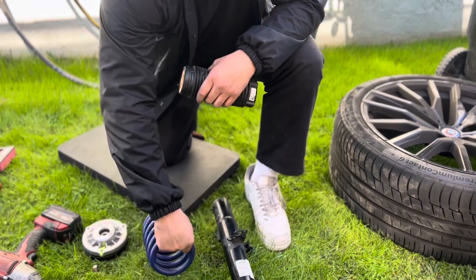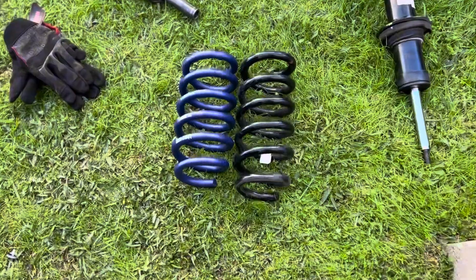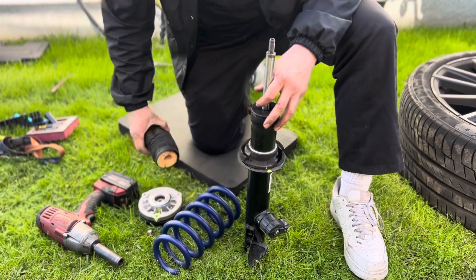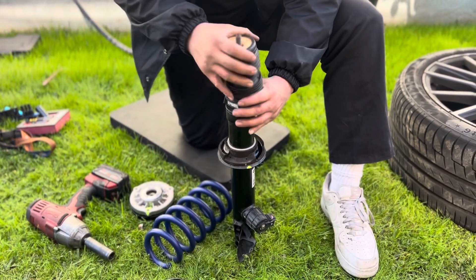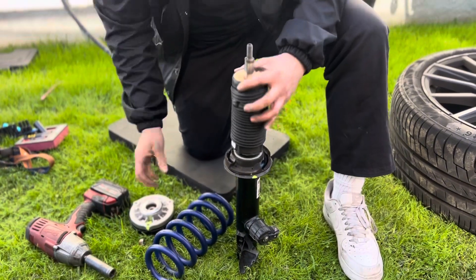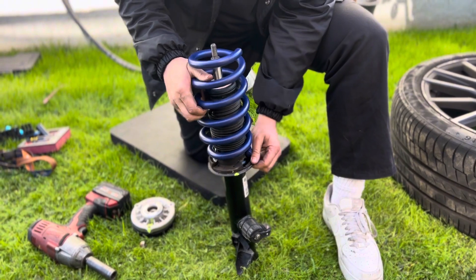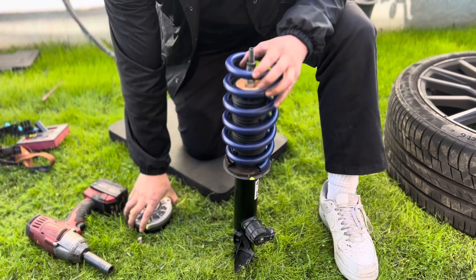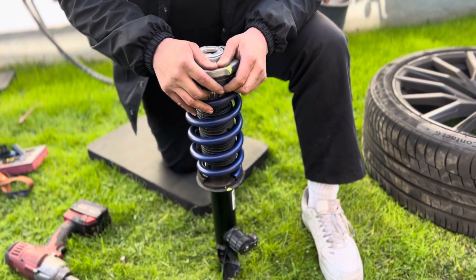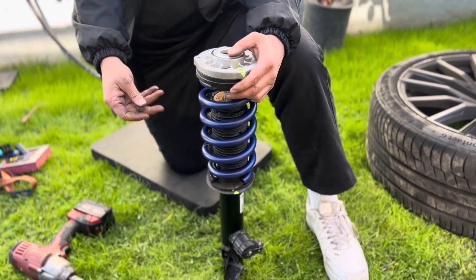So we'll do a little comparison — say about an inch shorter, inch and a half. That's the lowering spring. Wait, put this on first — the rubber dust boot. Then you put the lowering spring, line it up, now you put the top hat on. Make sure you line this one up with the sensor and this line right here. And then right now we're gonna compress it and put the top nut on.